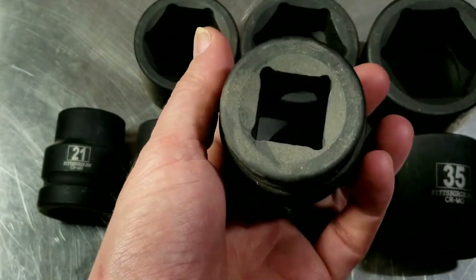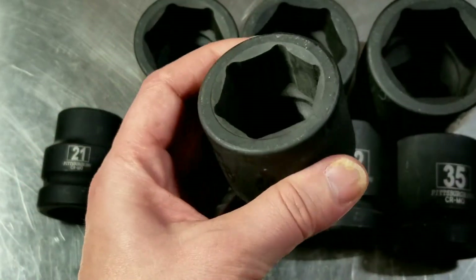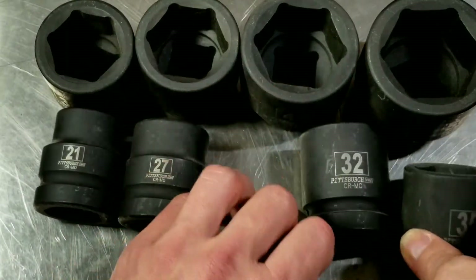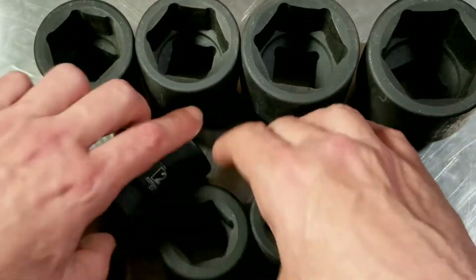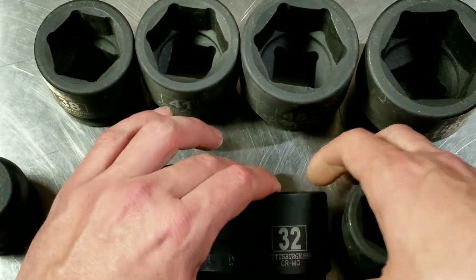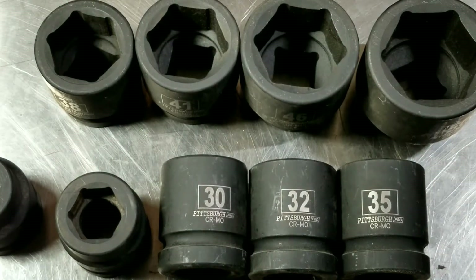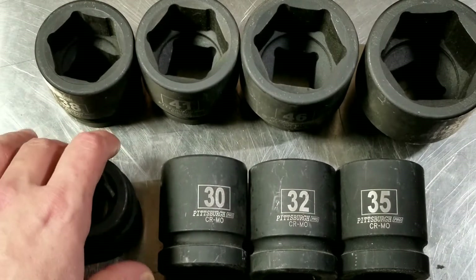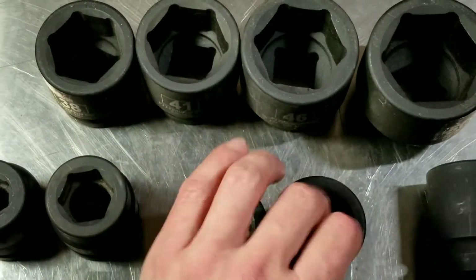I've had these for over a year and they apparently still do sell them, so that's nice. They are Harbor Freight, so that's one factor in how they're so competitively priced. These three sockets — the 30, the 32, and the 35 — are actually all forged out of the same die, and that's how they save a little money.